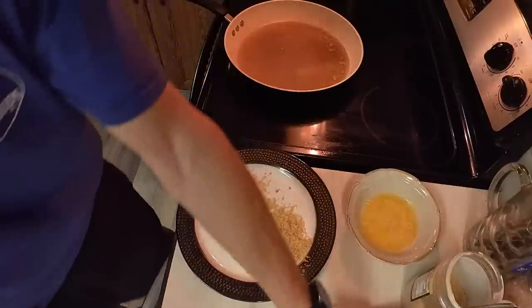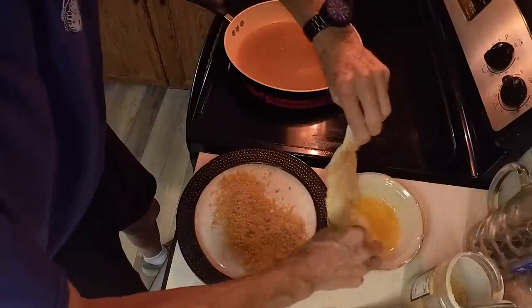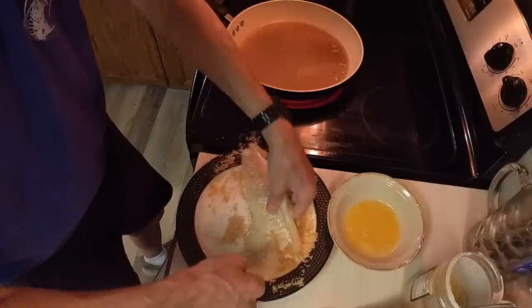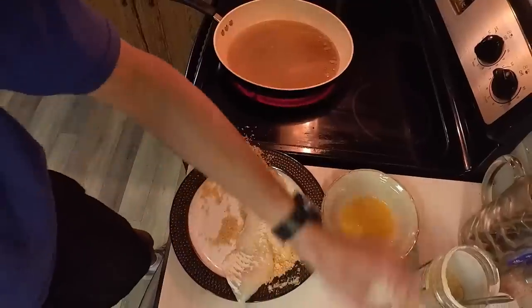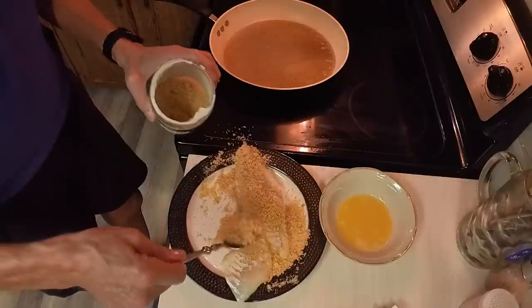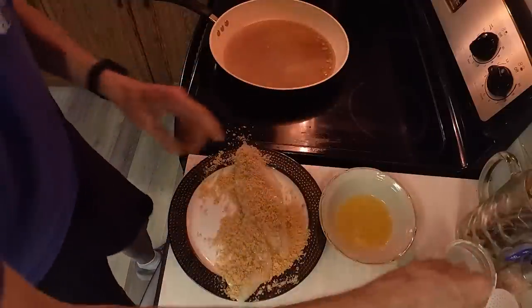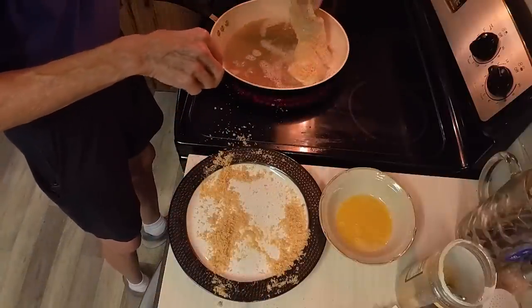I'm going to take a piece of the fish, dip it in the egg — that makes the breadcrumbs stick — and then dip it in the breadcrumbs. Get the bottom nice and covered. There's just no clean and neat way to do this unfortunately. I'm going to sprinkle some more of this panko on top. Then I'm going to lay it down in the bacon grease. This is a back and forth to the sink operation.